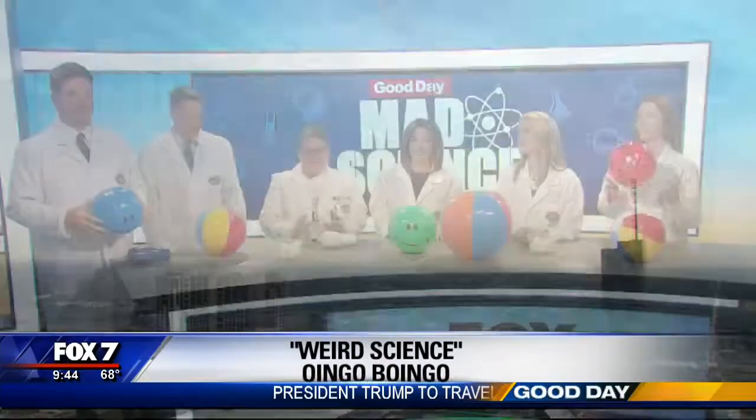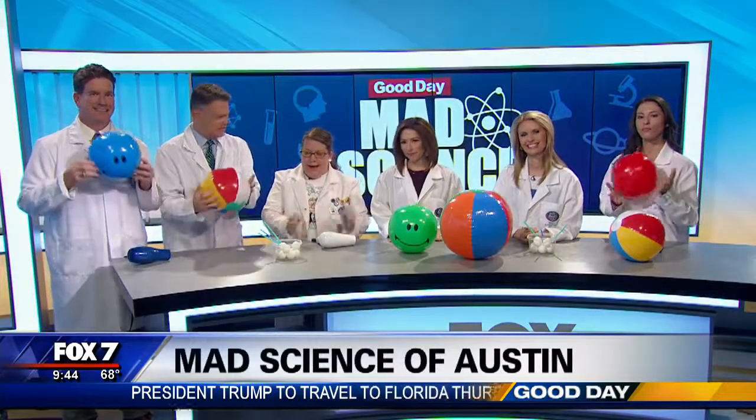Andrea Cook from Math Science of Austin, San Antonio, is here to do some experiments with us. What have you got for us today?